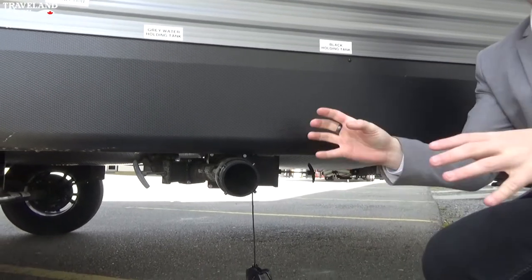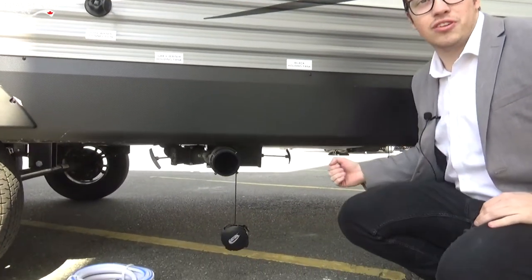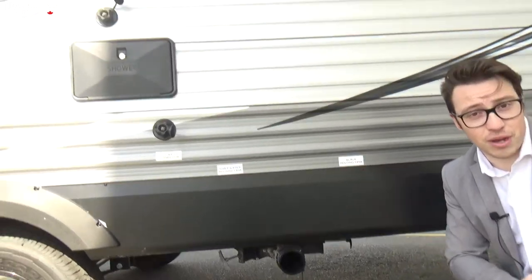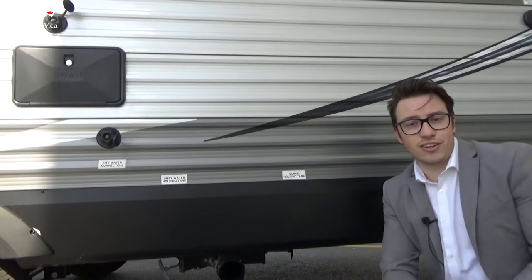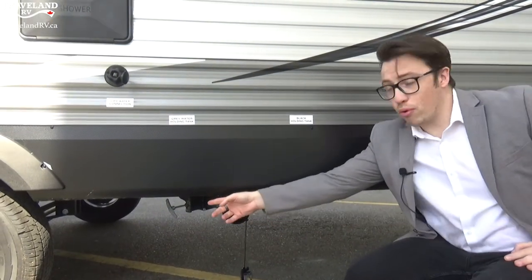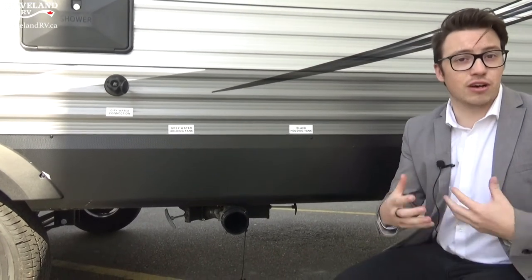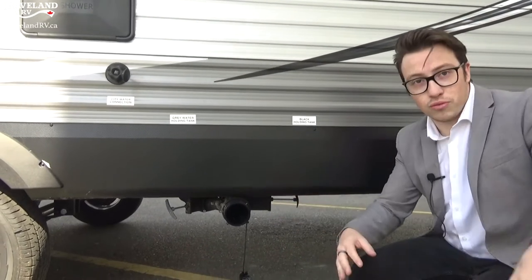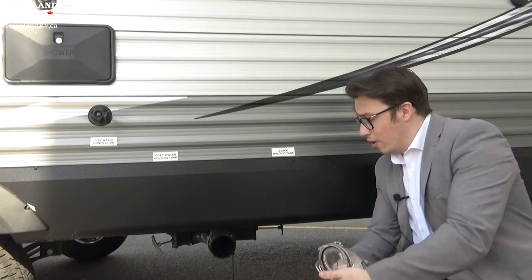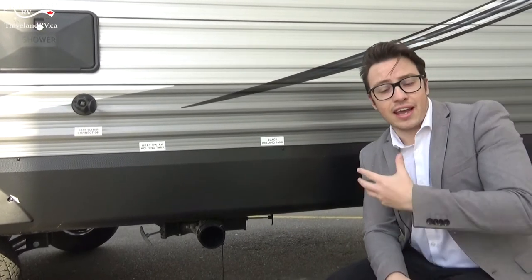To dump your tanks, hook up your hose, put it into the ground, and get started. First pull the black handle to empty out your toilet water. Then use the black tank flush — hook a hose up and spray water into the black tank to give it a clean out. If you don't have the flush, pull the gray handle, since that is your sink and shower water — a little cleaner — and that washes out the hose. You can use a clear plastic piece at the end of the hookup so you can see when the liquid runs clear.